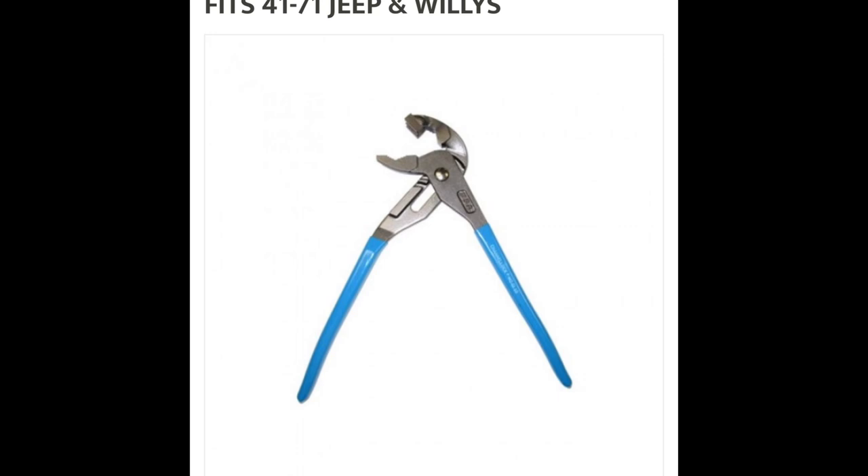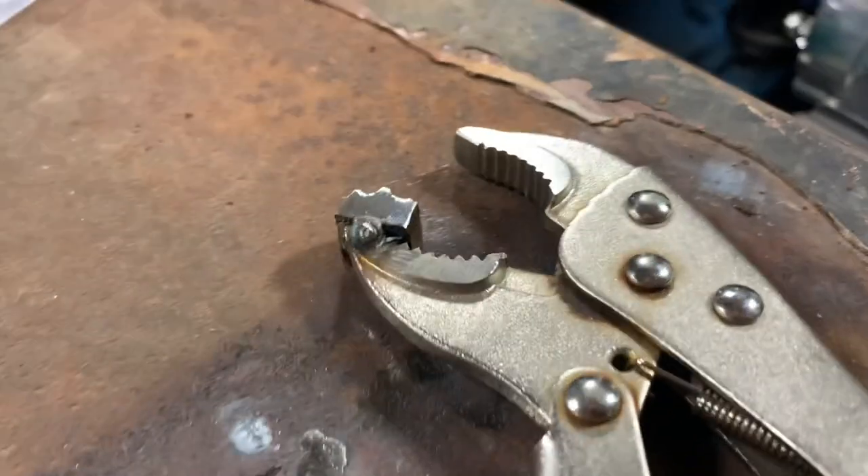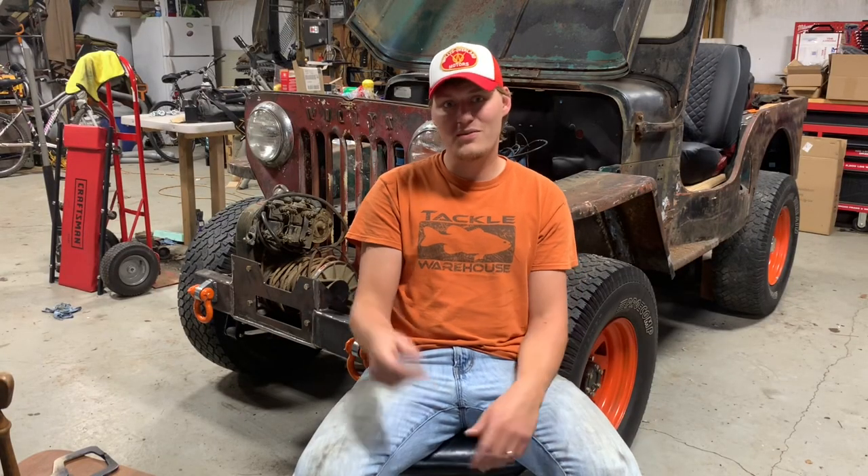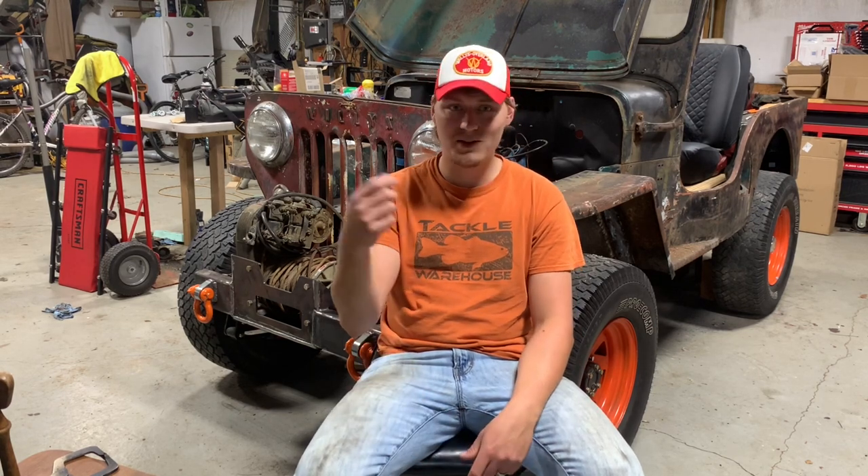They do actually make a manufactured tool for these split rivets — Kaiser Willys sells it for about 40 bucks. Honestly, I probably spent 10 minutes making my homemade tool. It was a cheap pair of vice grips and I cut a little piece of half-inch stock and took the cutoff wheel to it, modified it as I went. For 40 bucks I feel like you can spend 10 minutes and make one yourself. You don't even have to weld it — just make the block and stick it in there. It might be a little more aggravating, but it saves you 40 bucks. I appreciate y'all checking out this week's video — I hope you enjoyed it and I'll see y'all next time.